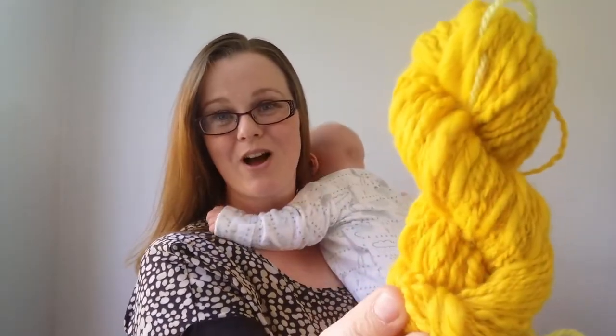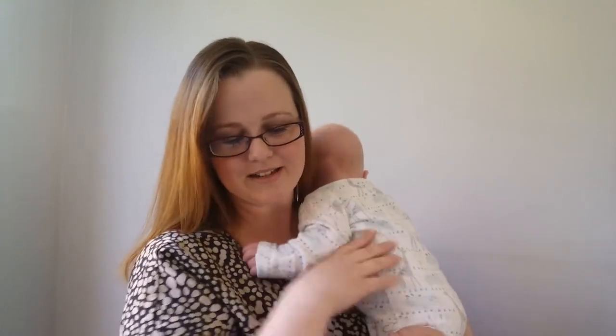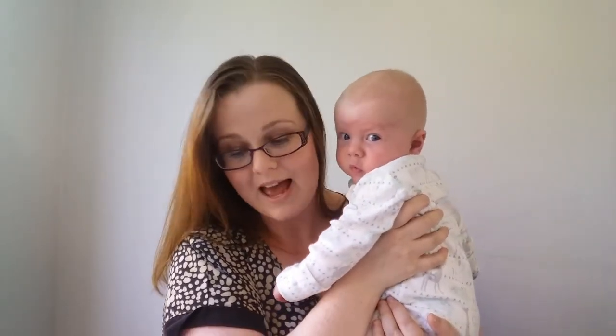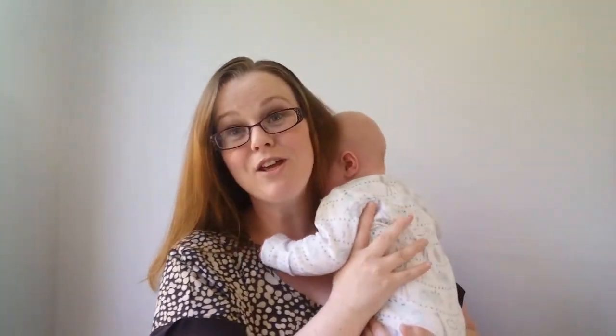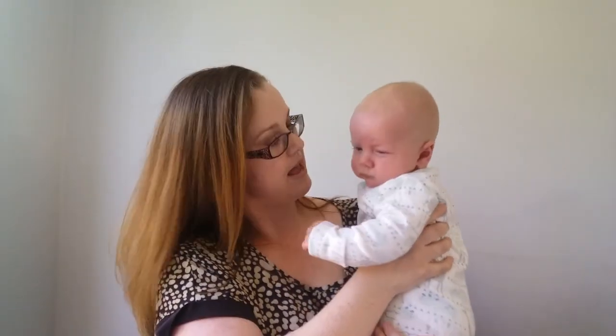James would like some milk and a nappy change so we're done for the day! I will talk all about my spinning next time. Thank you so much for joining me this week — it's been a bit of a talky, rambly one, as always with the ramble. Give me a thumbs up, have a subscribe, and I'll see you all next time. Thanks, guys, bye!